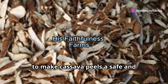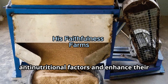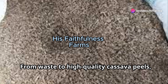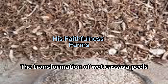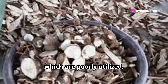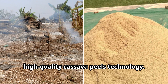However, to make cassava peels a safe and nutritious animal feed, they must undergo certain processing methods to reduce or eliminate anti-nutritional factors and enhance their digestibility and nutritional content. For every tonne of cassava processed, 10–15% is lost in the form of wet peels, which are poorly utilised, dumped as waste or burnt. This huge waste can be converted to useful livestock feed through the High Quality Cassava Peels technology.